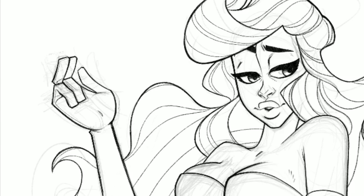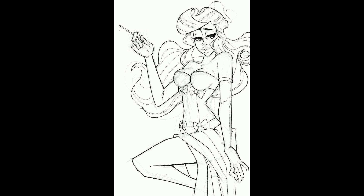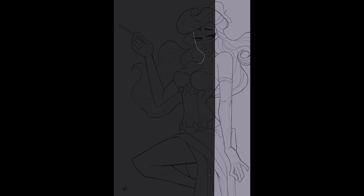Once we get the hand done on a separate layer, we'll go ahead and put in the cigarette and cigarette holder. I looked up some reference for this even separate from what Renato had done, just to make sure I had all the information I needed to make the right choices. The smoke I knew I would handle as an effect, so there's no line art for the smoke. Finish off that beret, and now we go into the flats.